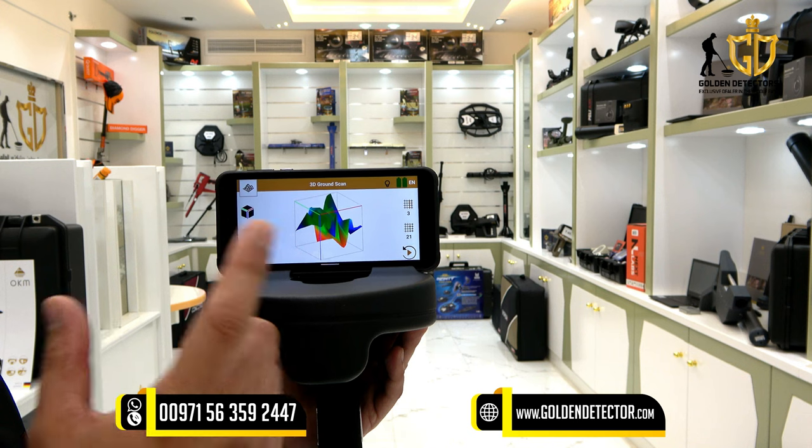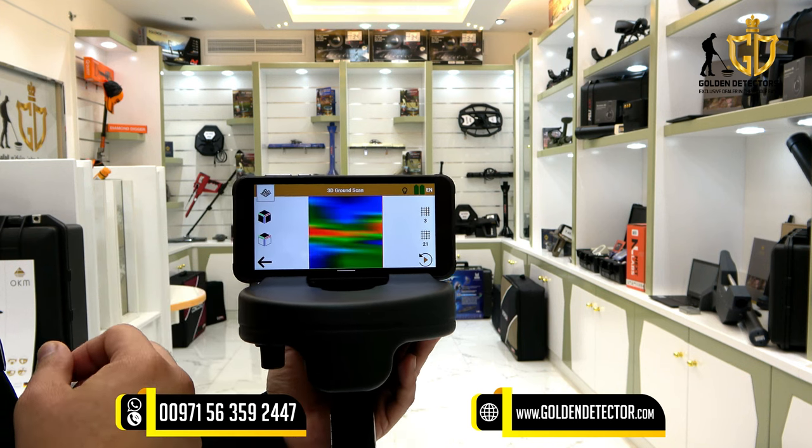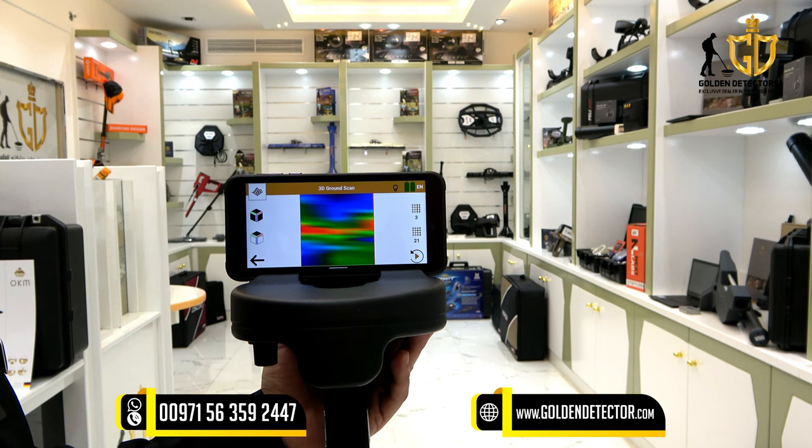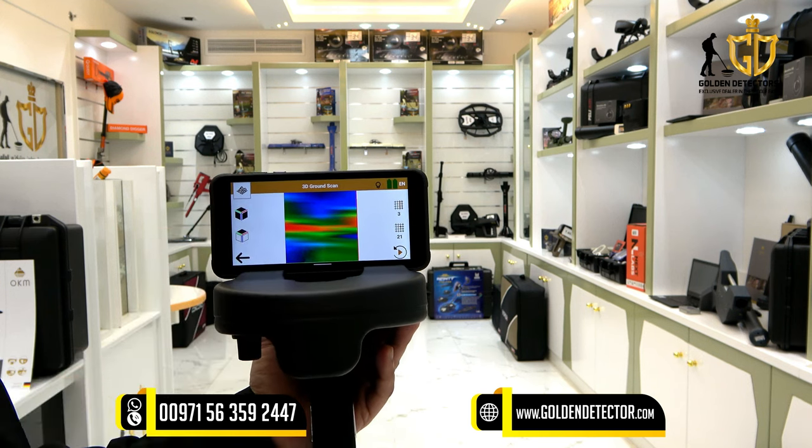This is the image captured in 3D ground scan. You can view it in 3D and in 2D display. Use the 3D Visualizer Studio to analyze the data and to know the size and depth of the target.